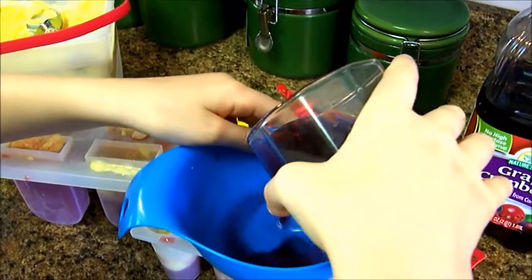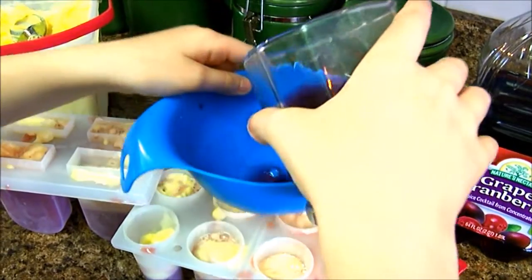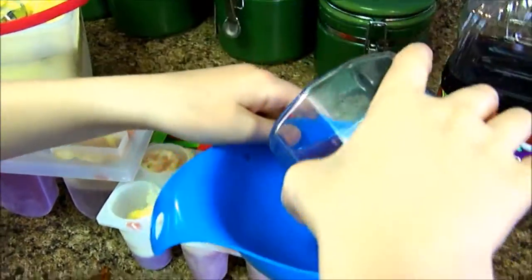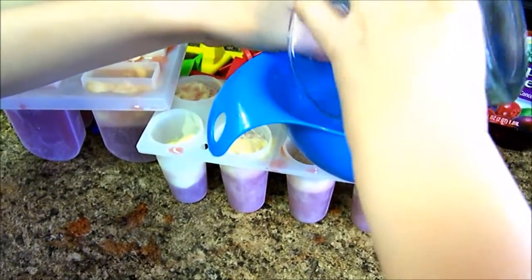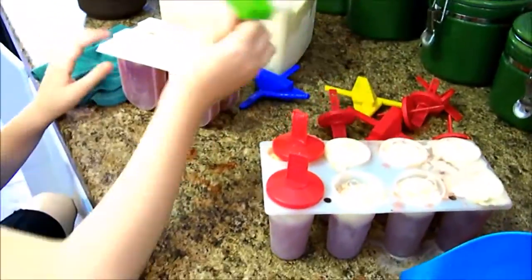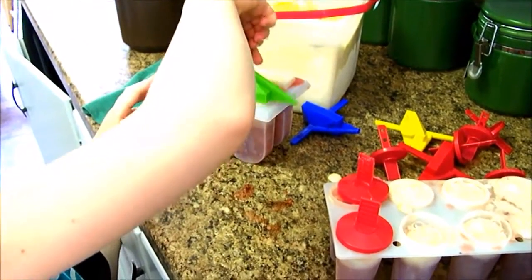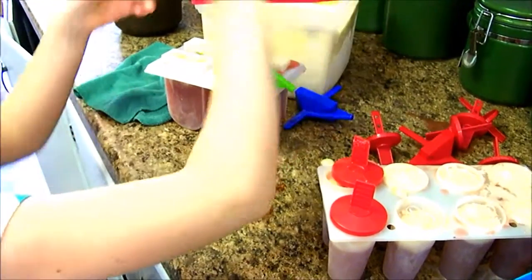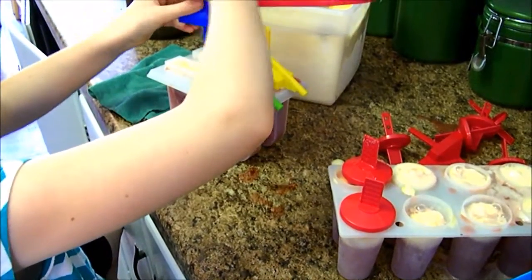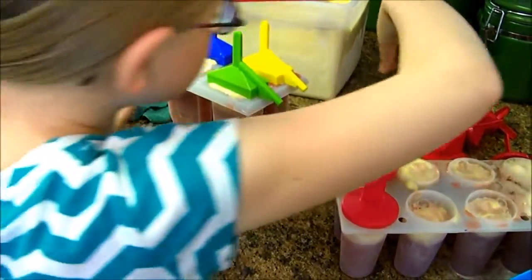You want to make sure you try not to get it on the molds, because that's happened to me and it's not fun. Oops, that was a little too much. But the cool thing about this mold is it has these little straws. You'd probably get two of these combined because it's extra large.